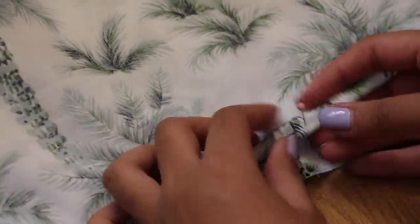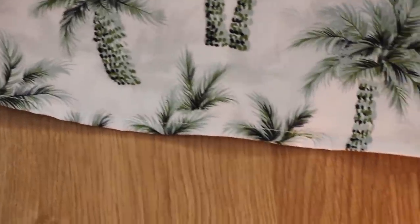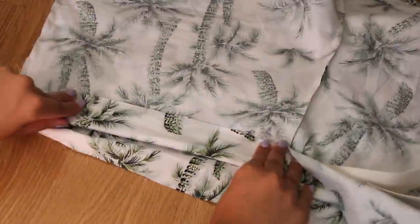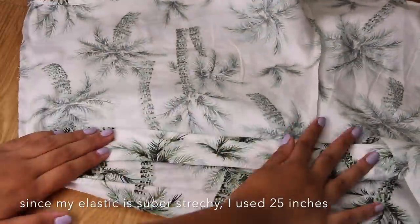Hem the shorts by folding it half an inch twice. As you can see, I kind of struggled with the waistband, but what I did is I took the width of the elastic and I fold twice and sew.